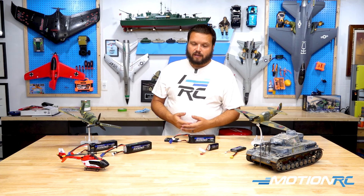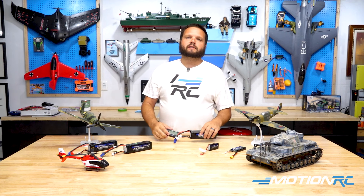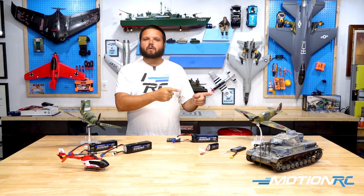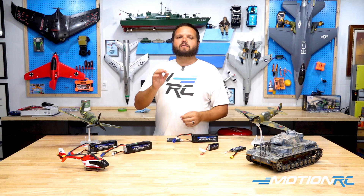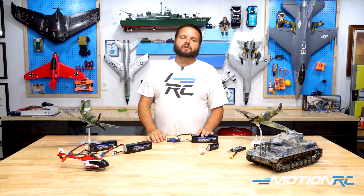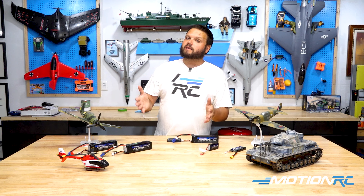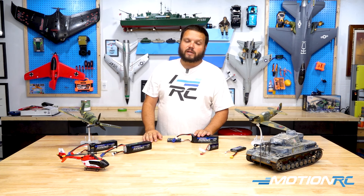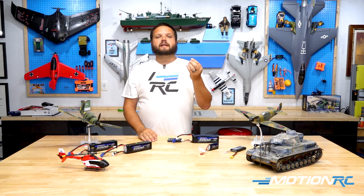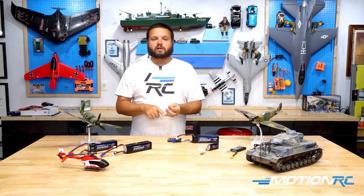That's where these checkers come in — this is how you can test these types of things. After a day of flying, I always like to bring my batteries home and check them with this. Our target voltage per cell to put them away is 3.80 volts per individual cell. When we're doing actual storage, we don't want to go by the percentage of the entire battery because we could have a cell imbalanced. What we're trying to do is make sure each individual cell is as balanced and neutral as possible.